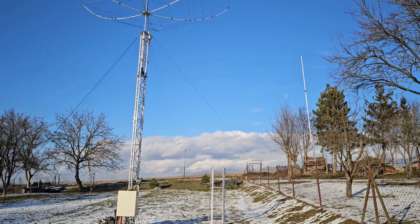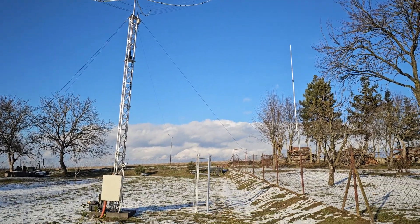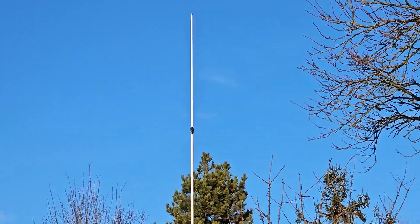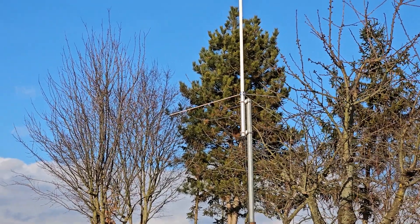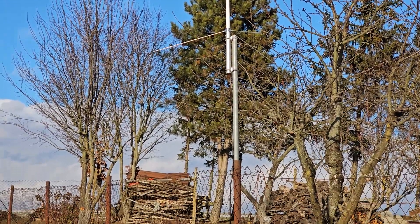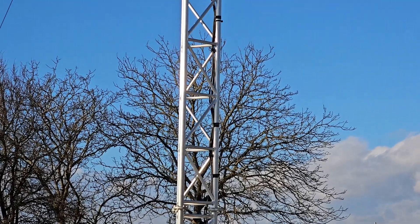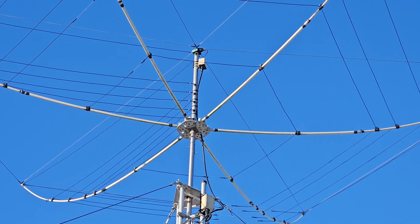Thank you for watching. If you have some opinion about this installation, let me know in the comments. The cable on the ground is just temporary, and if this antenna really works, I plan to dig a hole and put the wire underground so it won't be visible anymore. Thank you for watching, 73 and have a great day, bye for now.